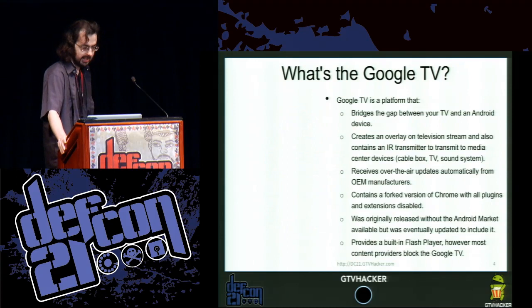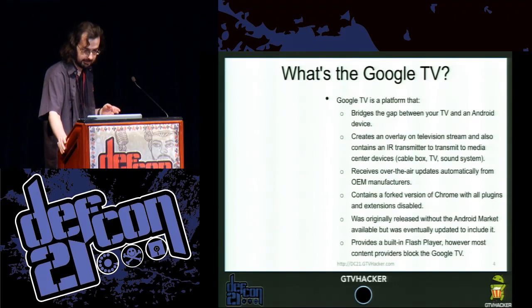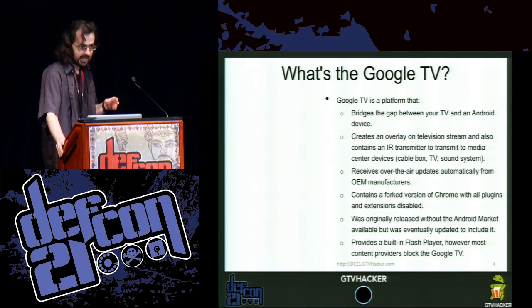So what is the Google TV platform? It's an Android device that connects to your TV, so your TV essentially becomes the same Android device as your mobile phone. It has HDMI in, HDMI out, and IR. Some of them include Blu-ray players. The Sony TV has an integrated Google TV. It has a custom version of Chrome and a flash version that I'll talk about later.